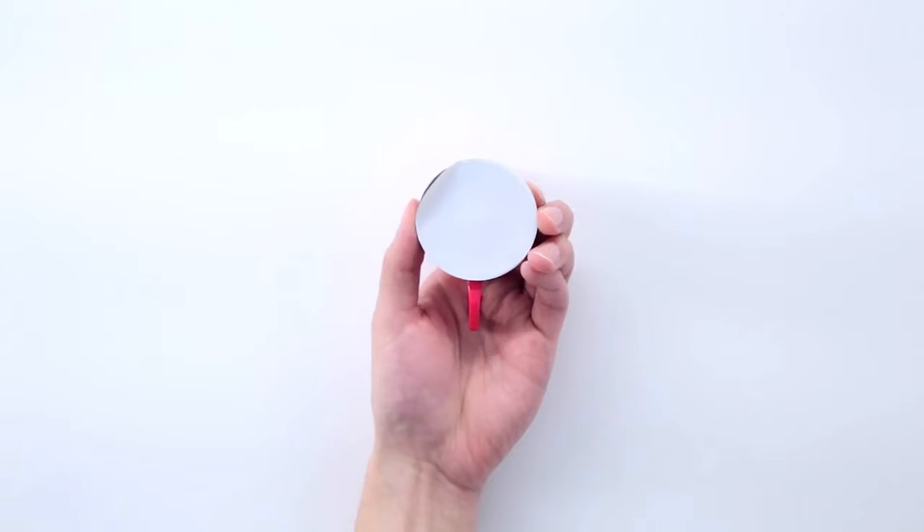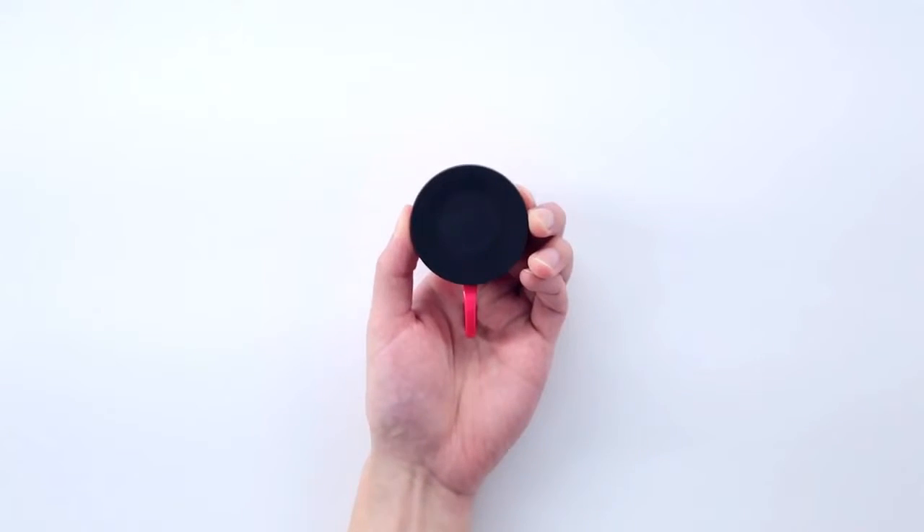Welcome to FAKA! This video will show you how to install FAKA suction cups. First, keep the surface dry and clean before use. If you are using this for the first time, remove the white dust cover from the suction pad.